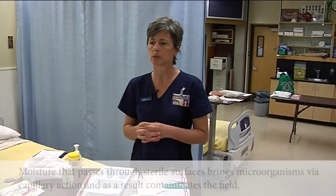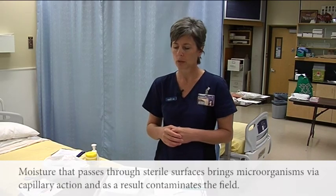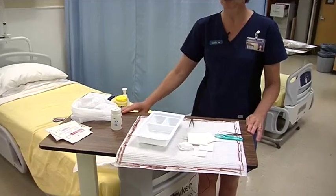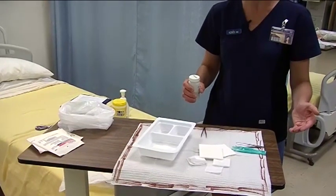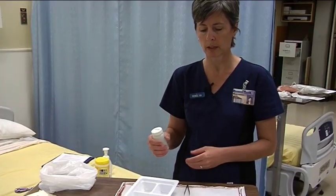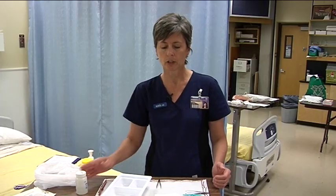Another principle is that moisture passes through sterile surfaces. When moisture does pass through sterile surfaces, it draws microorganisms from unsterile surfaces by capillary action. So when you set up your sterile field, you want to do so on a dry surface. If you've cleaned your surface with an antiseptic product, make sure it's dry before you set up your field. Another way you could contaminate your field with moisture is when pouring your cleansing solution — be very careful. If you do get a few splashes, consider how big they are and whether you can work around that contaminated area. Nurses do redraw sterile borders all the time, but it's a skill that takes practice.